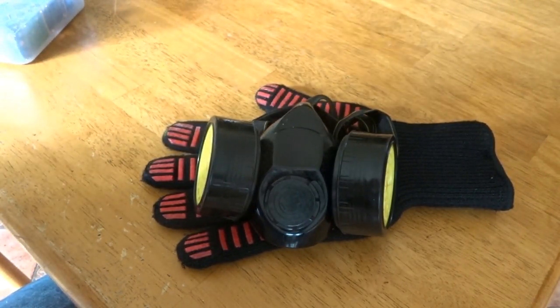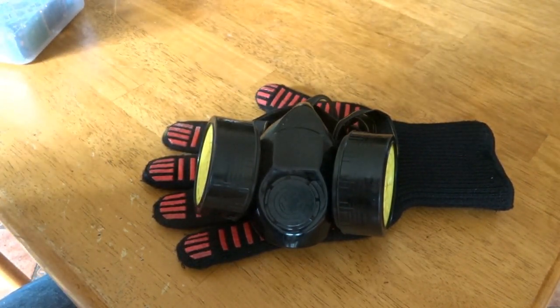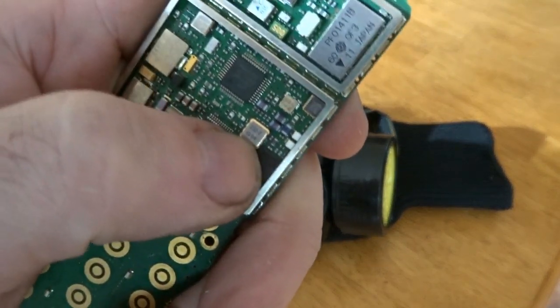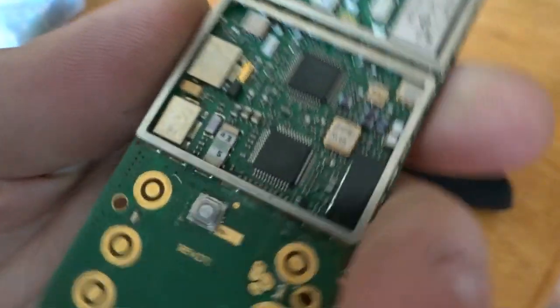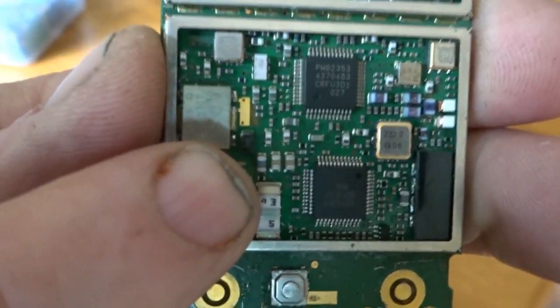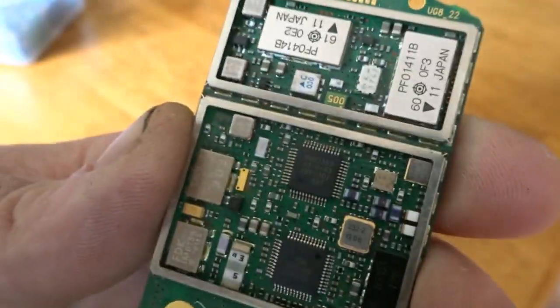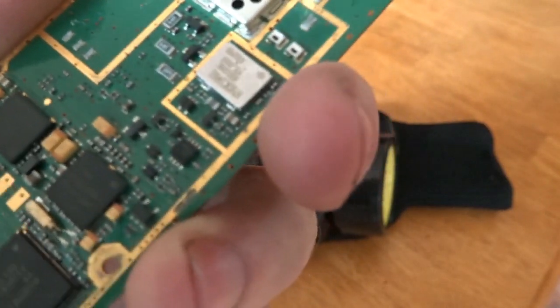I'll be separating the MLCCs and collecting them for further processing at a later date. You can also see some crystal oscillators — the gold bearing ones I think are called ceramic crystal oscillators, but let me know if that's different. I'll be sorting the MLCCs and collecting them up as well. You need a good quantity of everything together.